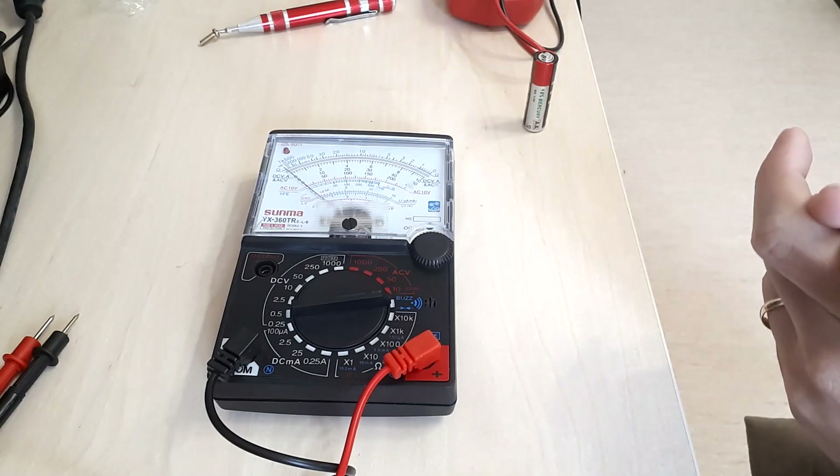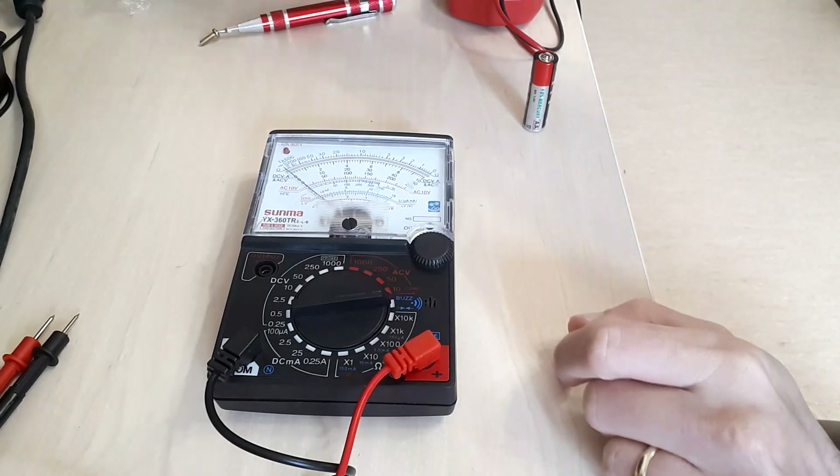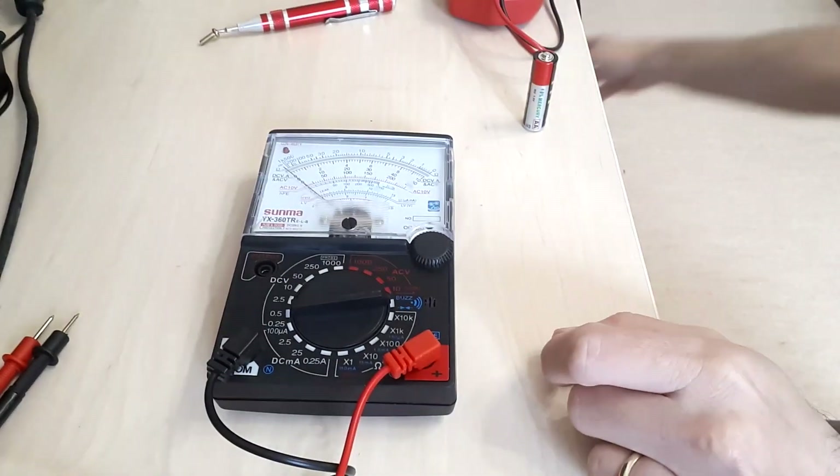I don't think this one is advisable in any case. However, let's also see what kind of AC voltage accuracy we're getting.